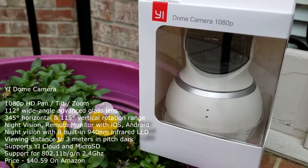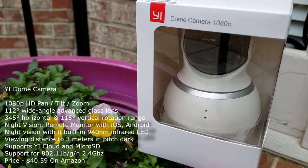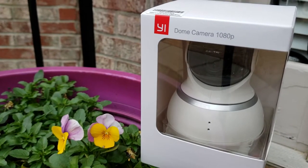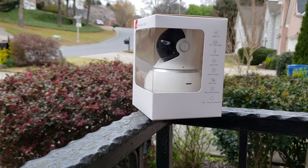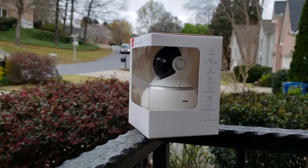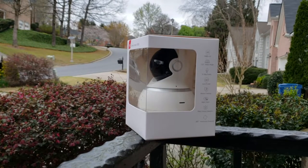Unfortunately I paid a little bit more for these. I grabbed two of them a couple weeks back — they were around $50 each — but now they're $40, so it's an even better deal than before.